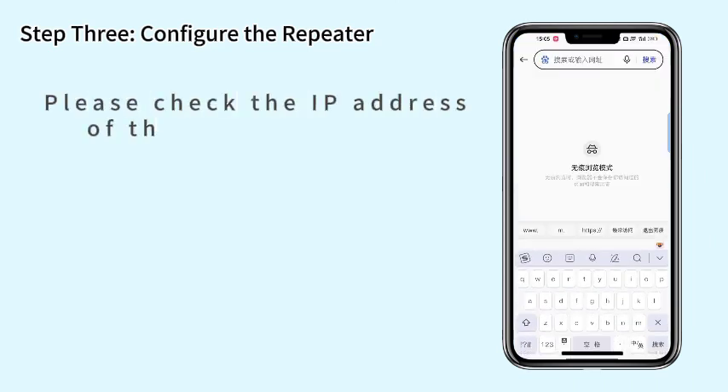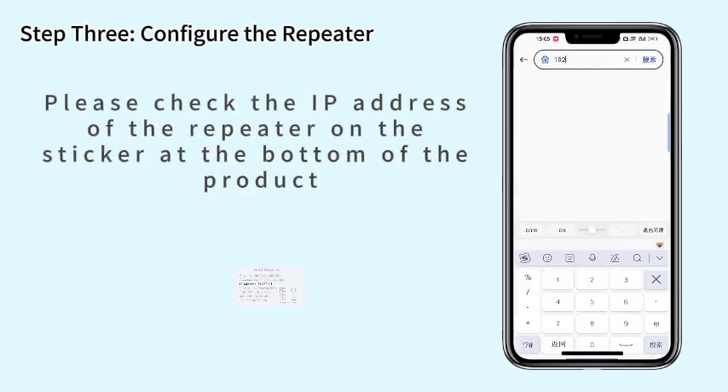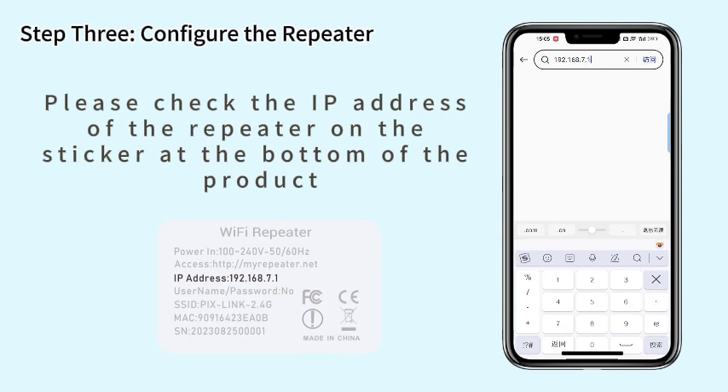Step 3. Configure the repeater. Open a browser and enter the address of the repeater, found on the sticker at the bottom of the product.